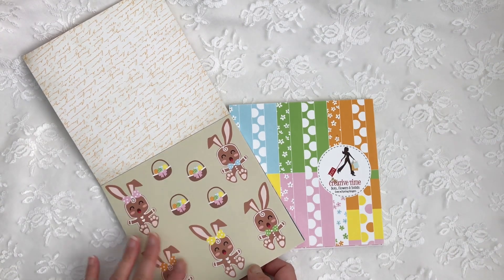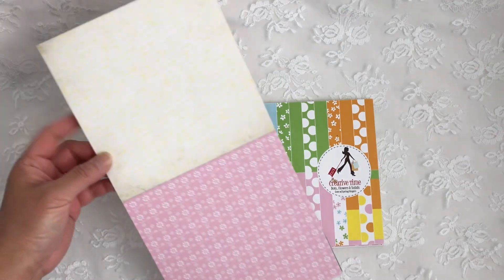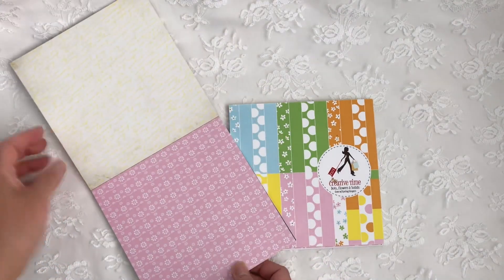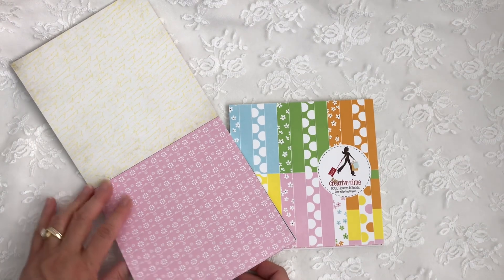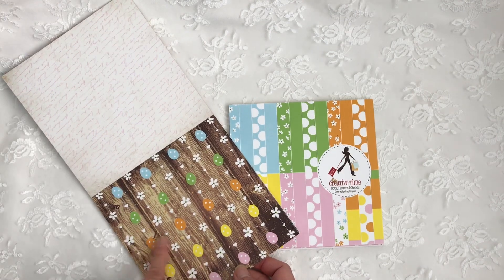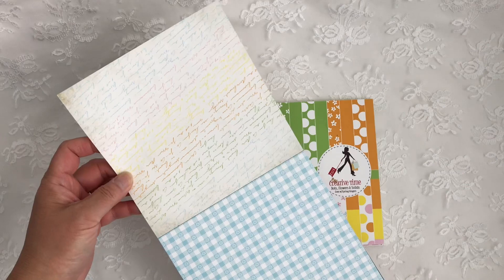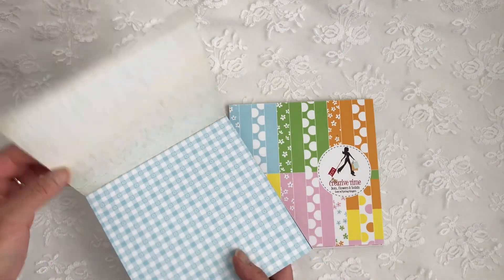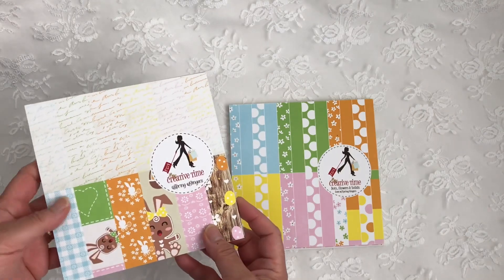I'll come back to this page and show you the stamp and die set. On the back is a yellow script, and of course this is one of my favorite papers — this pink pattern and the pink script. There's also this wood pattern with some Easter eggs on it, and a rainbow script paper. And then it repeats itself. There are four each of six designs in this one.